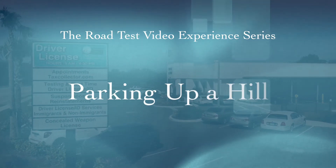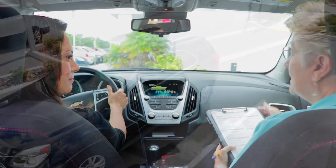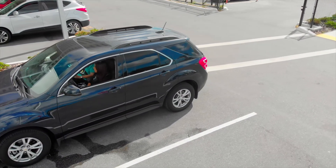The Road Test Experience: Learn to Park on a Hill. Four answers are required to successfully complete the simulated Parking on a Hill maneuver.